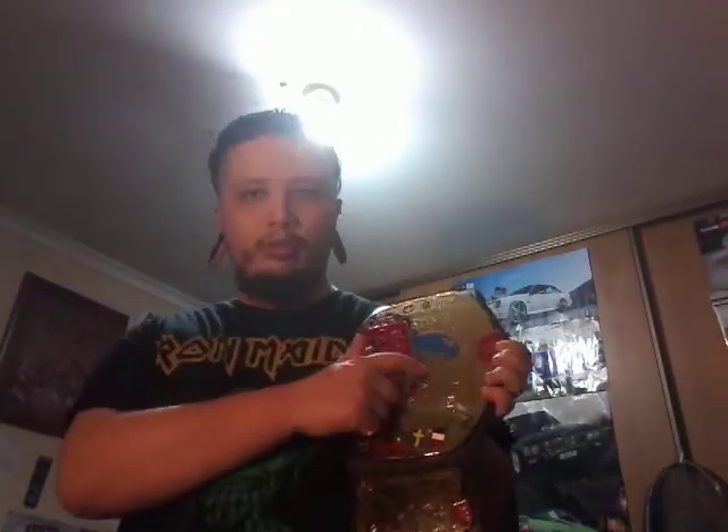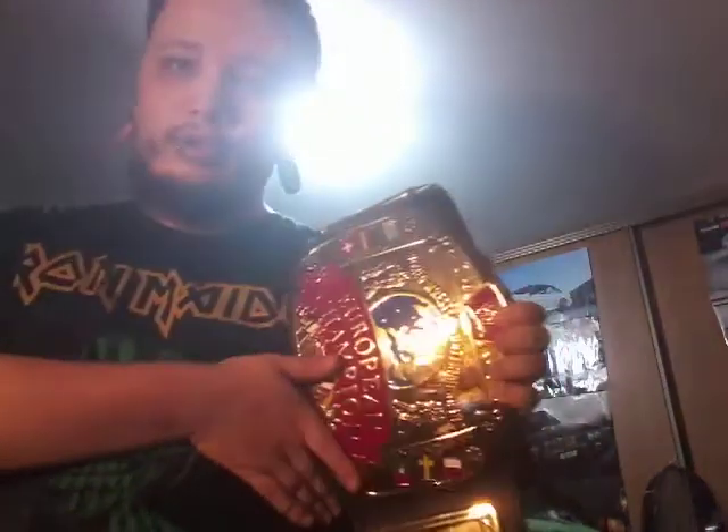It's a fairly good replica. I highly recommend getting this. But there's one thing they messed up — the globe. The globe's pretty blurry. That's all I have to say on this replica. Like and subscribe.